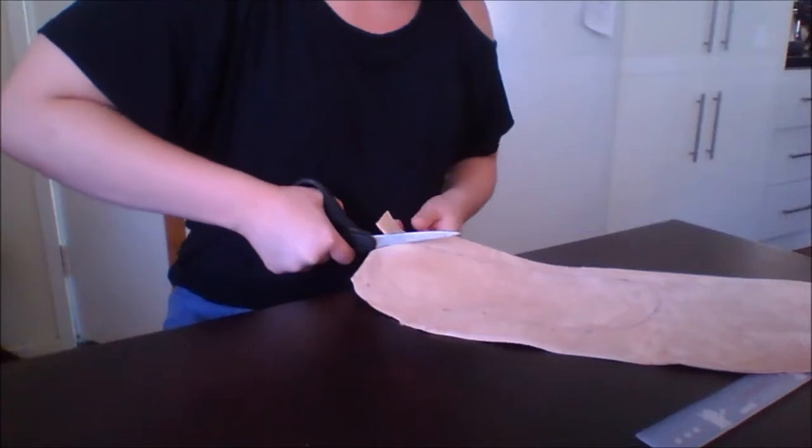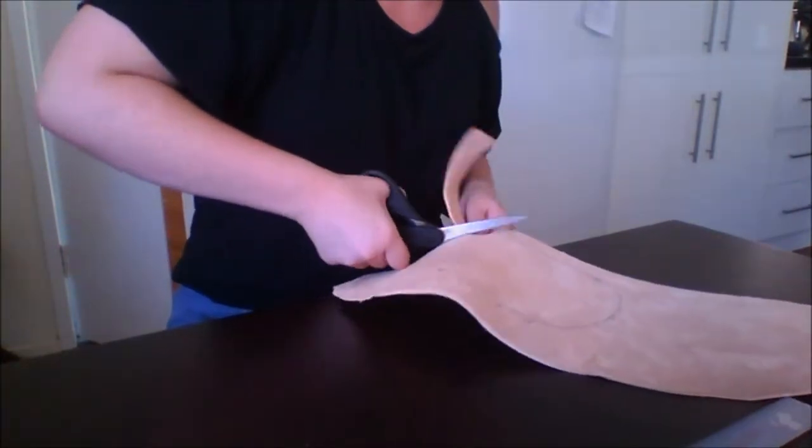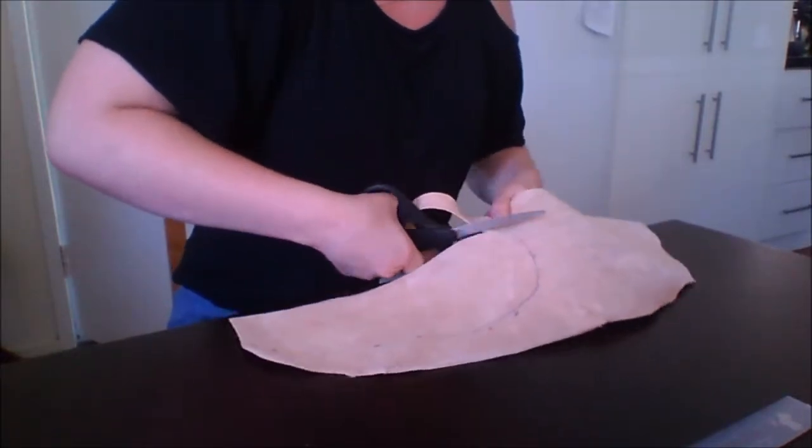To begin with, I cut out a sole which was 1.5cm larger than my actual foot. I did this to leave room for the holes which would be pierced through later.